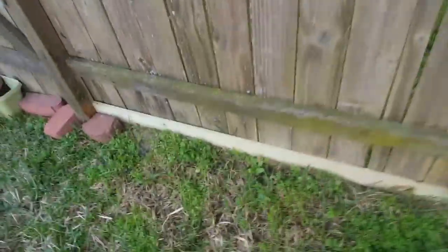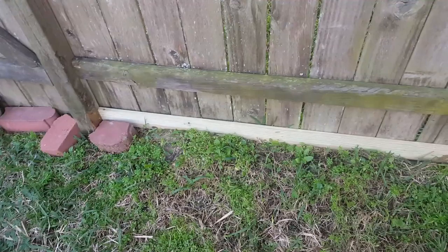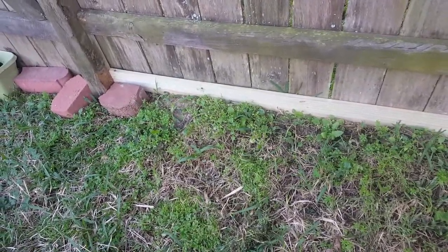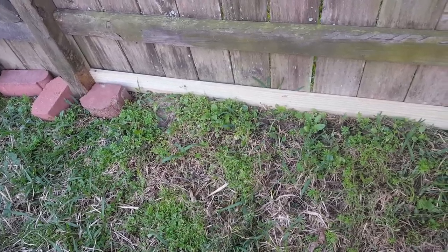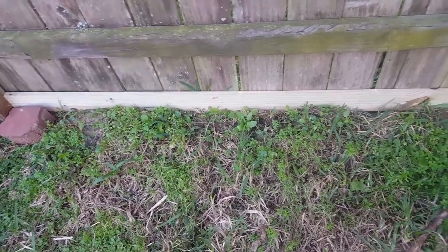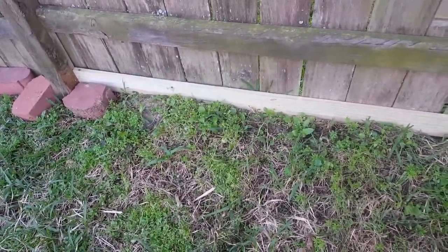Another thing to consider is digging — they dig under the fence. We're surrounded by neighbors with dogs, and their dogs also help dig holes under the fence. So we put an additional piece of fencing down below along the ground, and it's been helping so far.